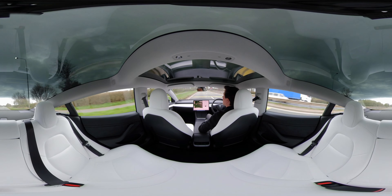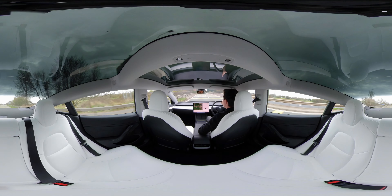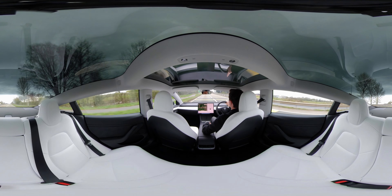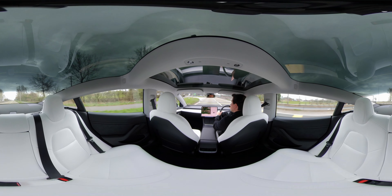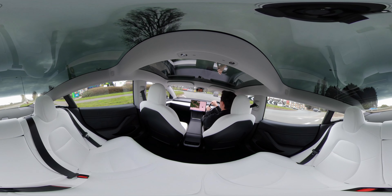We're approaching a roundabout now so I'm going to take it off Autopilot and take back control. The garden center we're about to go to is just down here, and fingers crossed the Tesla charger will be free — it's always free to use.